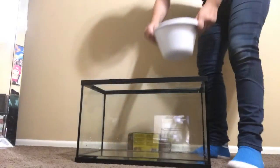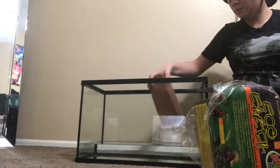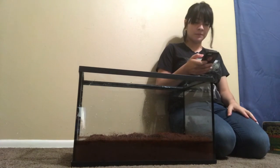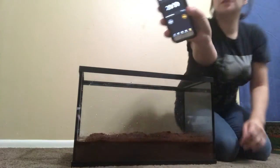The directions say to add 4 quarts of water and put one brick inside the water. I got this container which has a little measurement on the side. Let me go get the water. Now you set your timer for 20 to 30 minutes — I am going to go for 30 so it's completely soaked. Set your timer, start, and it is going.